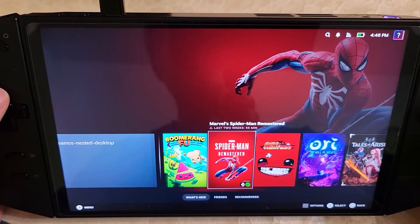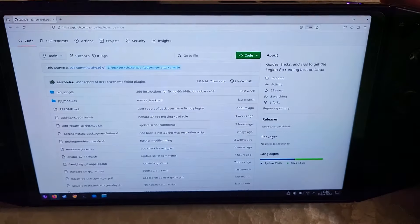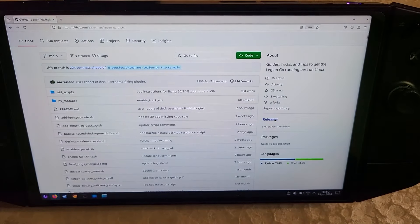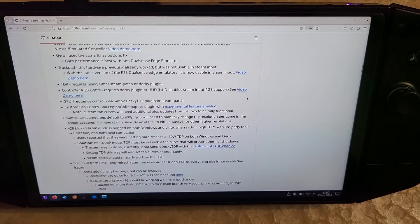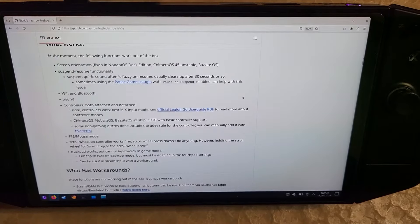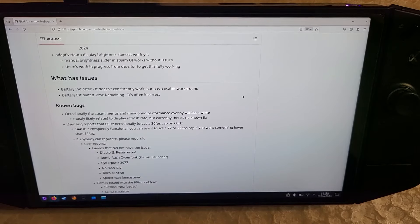This is going to be a tutorial video on getting Bazite dual booted with Windows on the Lenovo Legion Go. There's going to be this Legion Go tricks site where you can scroll down and read in more detail about what is and isn't working, bugs, and everything like that. Just check here real quick so you know what you're getting into.